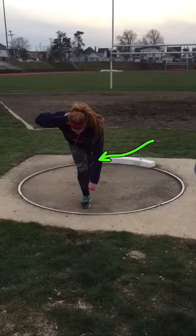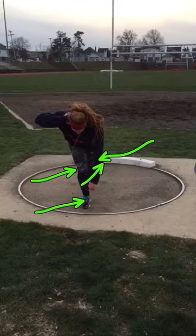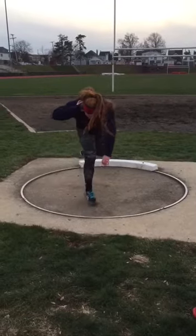So it's flat foot, drop your butt, extend from your quad and from your heel towards the toe board — not up, down. Go down.